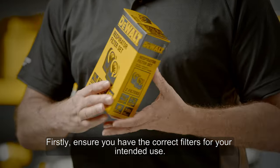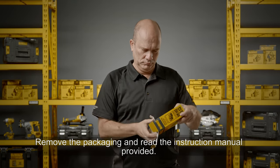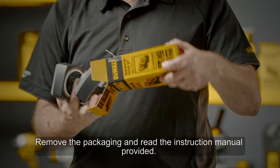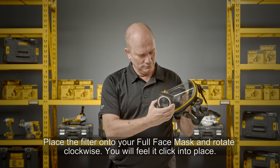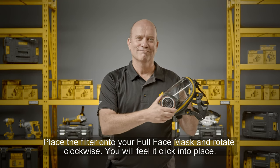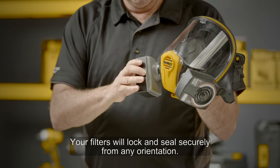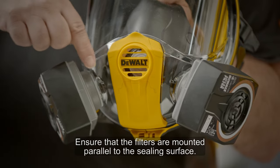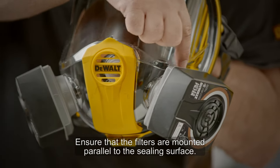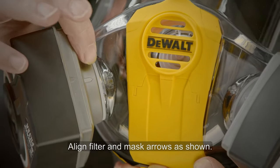Fitting your full face mask filters: firstly ensure you have the correct filters for your intended use. Remove the packaging and read the instruction manual provided. Place the filter on your full face mask and rotate clockwise — you will feel it click into place. Your filters will lock and seal securely from any orientation. Ensure that the filters are mounted parallel to the ceiling surface and align the filter and mask arrows as shown.